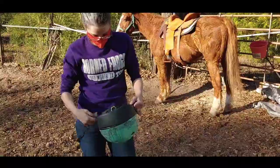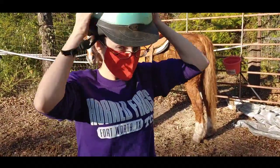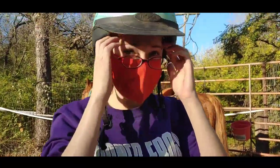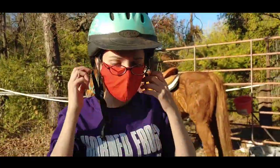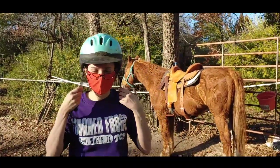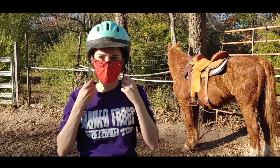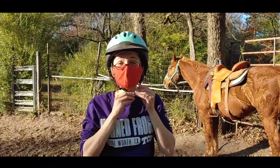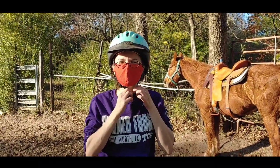You can kind of see it on the bottom there a little bit, but that is going to soak up all the sweat and it's also going to make sure that your helmet stays nice and tight. That's how a female sanitary napkin can change your life.